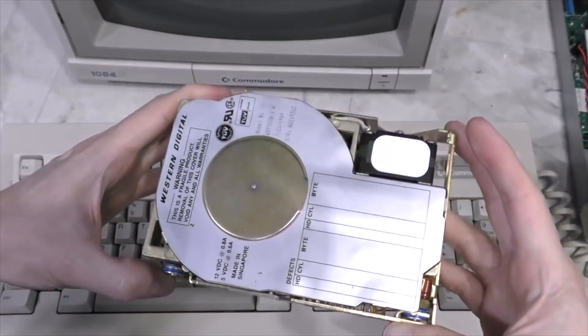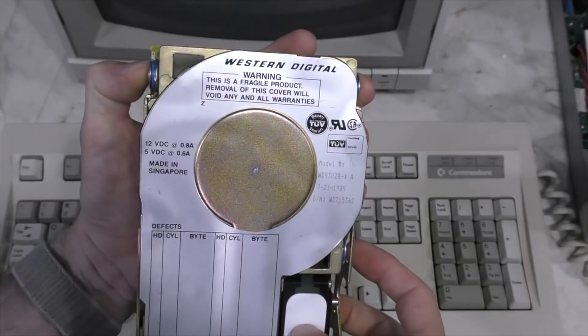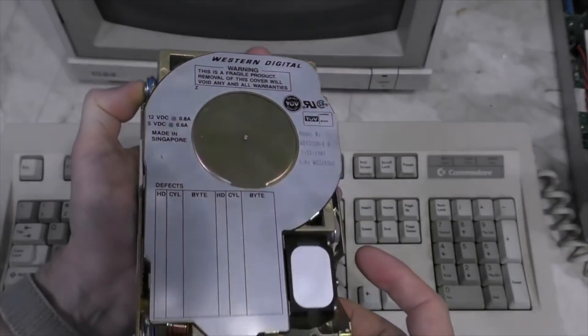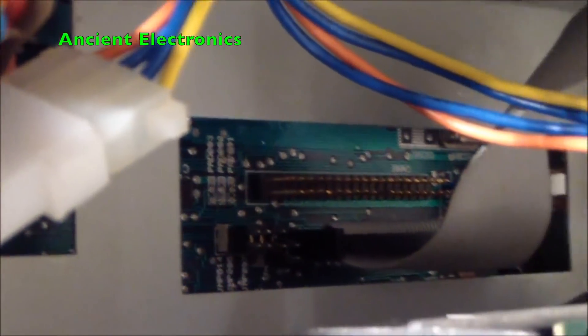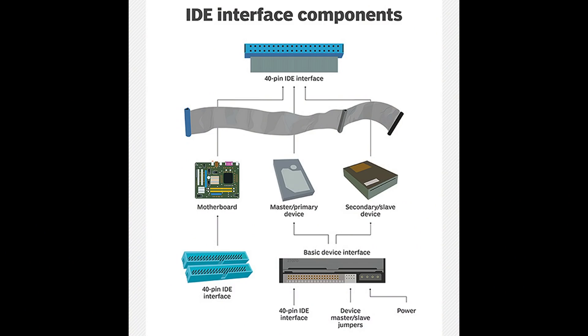There were a handful of custom drives made at the time specifically designed for this interface, and finding one that works today is darn near impossible. That is not standard IDE — that's 8-bit IDE. Although that's a really cool option to have built in, it's pretty much useless. They're real hard to find, most of them are probably unreliable, and if you find them on eBay they're definitely overpriced. Don't bother. IDE was introduced around 1989.